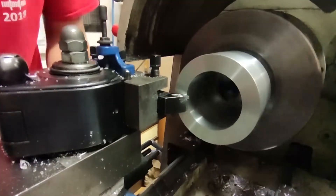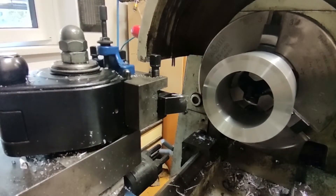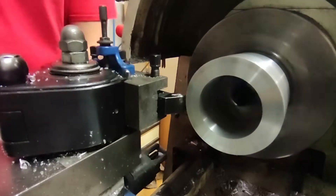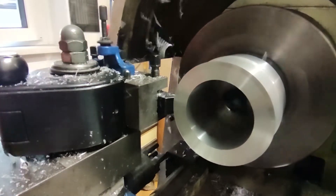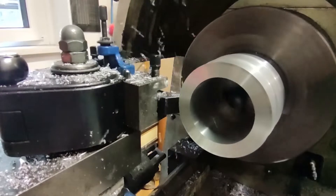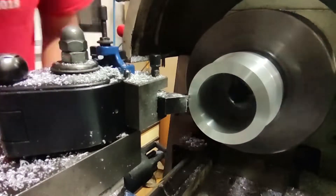I then turned the part around and finished the outside diameter as well. It had to be much smaller but still big enough so I could fit the screws for clamping around the spindle. I finished it by turning big chamfers on the edges that were exposed in front of the axis.